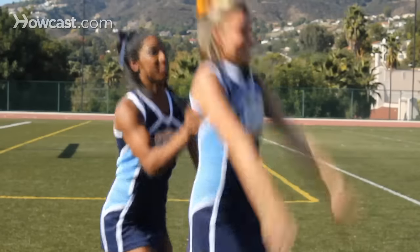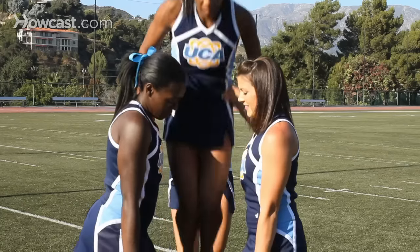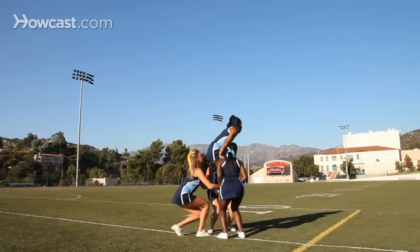Here are six tips for basic stunting technique. Tip one: safety first. Cheerleading skills including stunts, pyramids, and basket tosses should only be performed under the supervision of a qualified adult and after following the proper skill progressions. This will help keep you safe and improve technique.